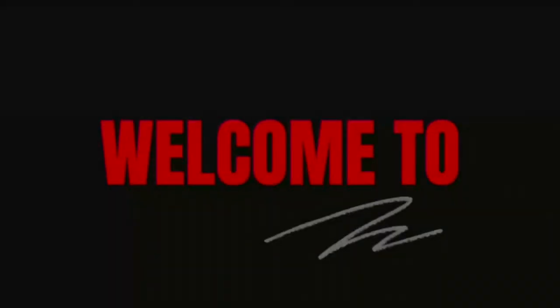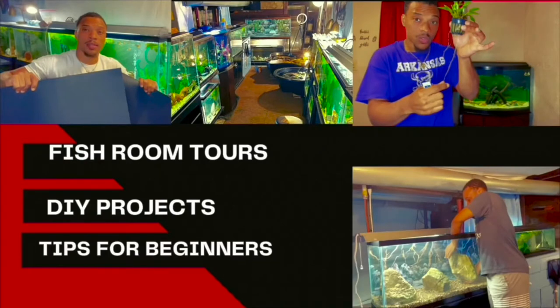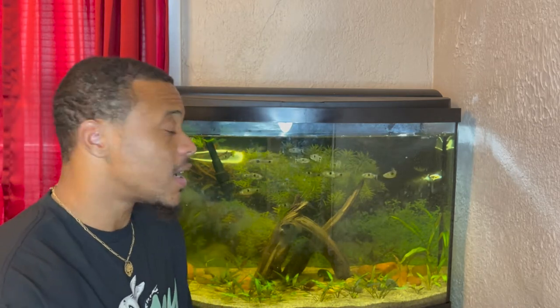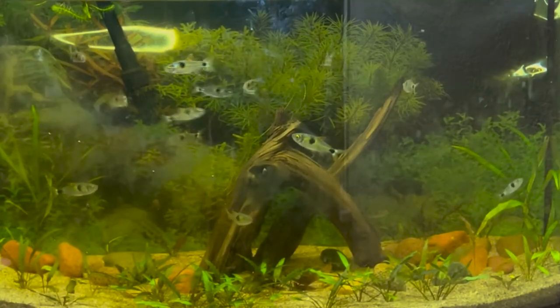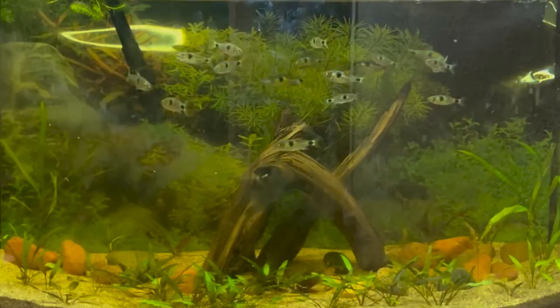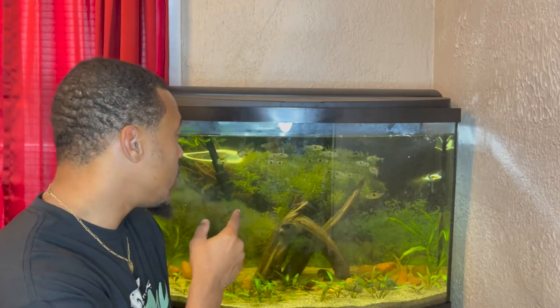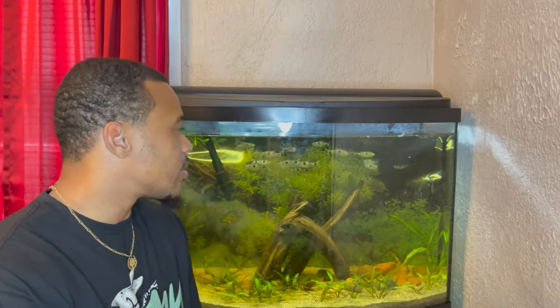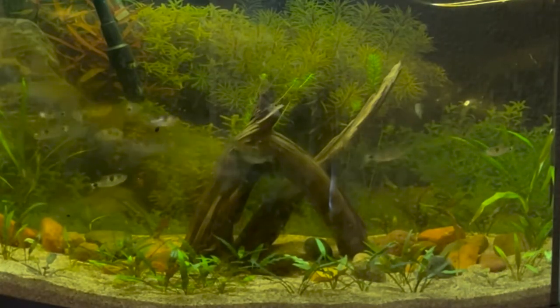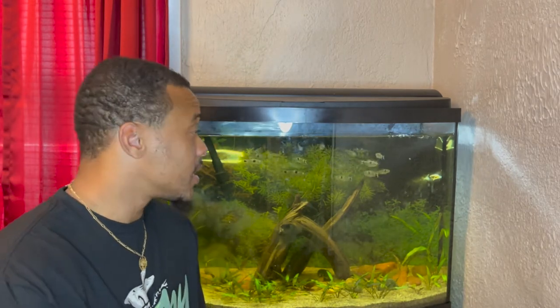What's up guys, this is your boy Boss and welcome to Boss Aquatics. Today we got a special video — we're finally cleaning this exodon tank. I haven't talked about these guys in a while because this tank sits upstairs, not in the fish room. We're cleaning it today because it's getting a lot of algae on the glass, and I want to propagate some plants and move a couple things around. I'll also do a feeding video because these guys are crazy eaters. Exodons come from the Amazon — they're pretty much piranhas, come from the same waters and same family. Super dope fish, so sit back, relax, and enjoy.